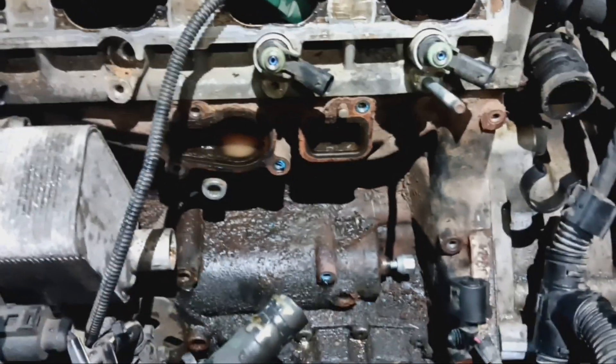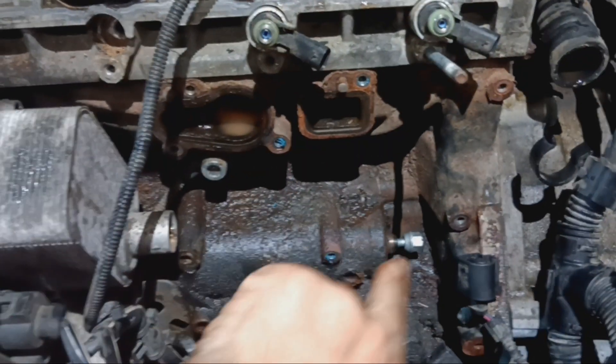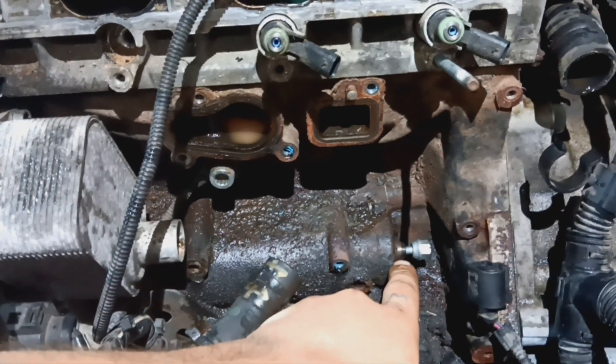After you get the intake off, go ahead and pull the water pump. You don't have to, but we are putting a new one on here so it didn't matter for us. There is a gear that goes right here on the back of the balance shaft that drives the timing belt for the water pump.